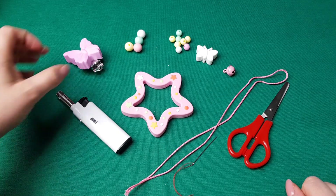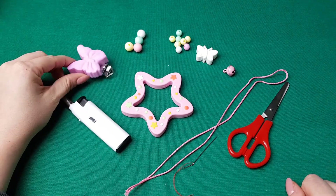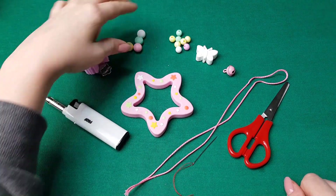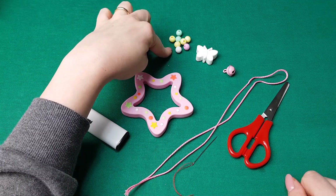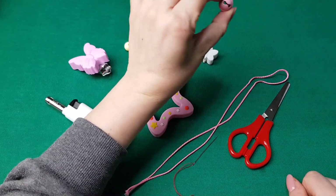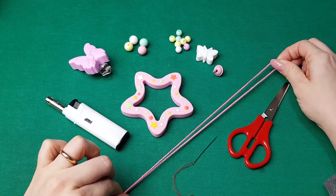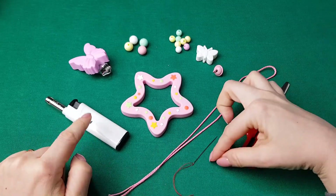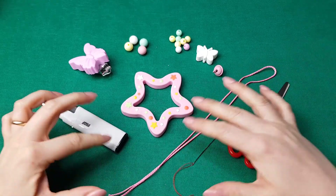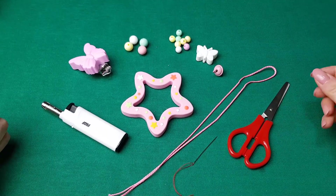Prima di tutto abbiamo bisogno di questi occorrenti: una clip in silicone (questa è facoltativa e dopo vi spiegherò perché), delle palline da 12 mm, palline da 9 mm, una forma in silicone a scelta, un campanellino, un filo della lunghezza di circa 50 cm, forbici, ago e accendino. Come al solito andiamo prima a comporre sul tavolo ciò che vogliamo creare e dopo andiamo ad infilare il tutto.